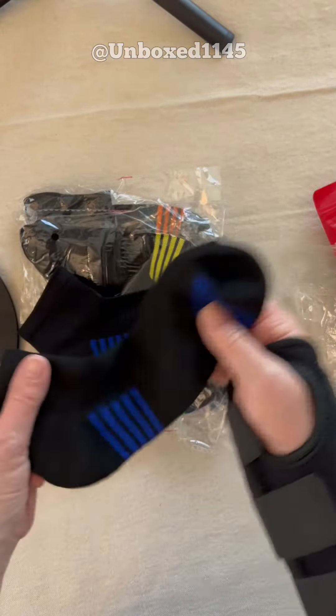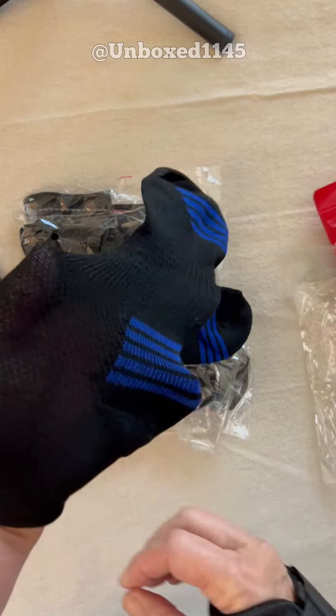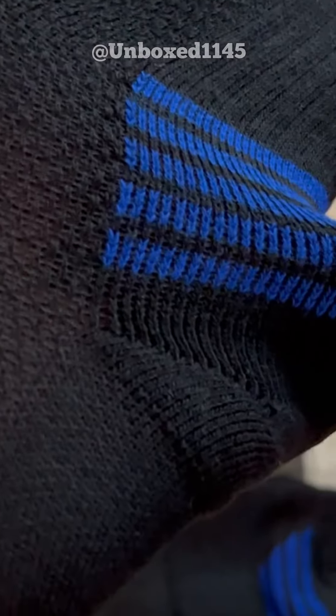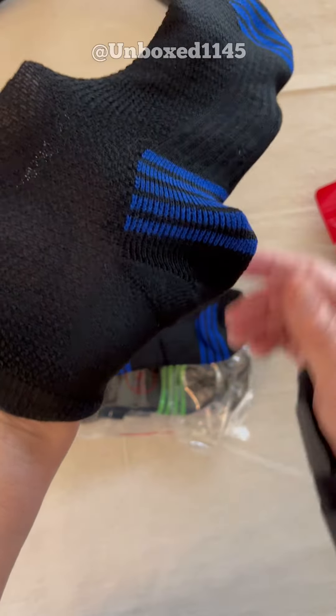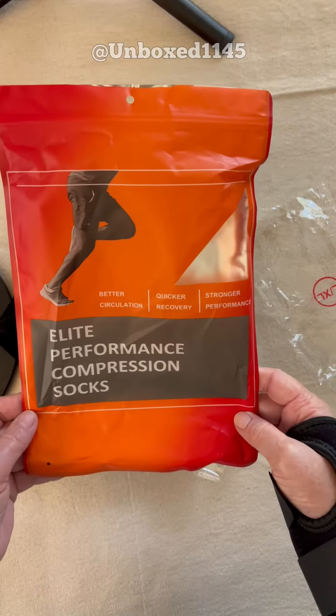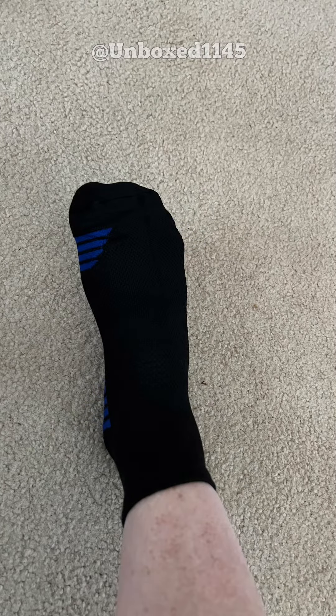Yeah, they're not real thick, but I can definitely feel the compression. You can see the material there. So that's the Elite Performance Compression Socks. These feel really good — they have a really nice compression to them. They're not too much, but you can definitely feel the support.